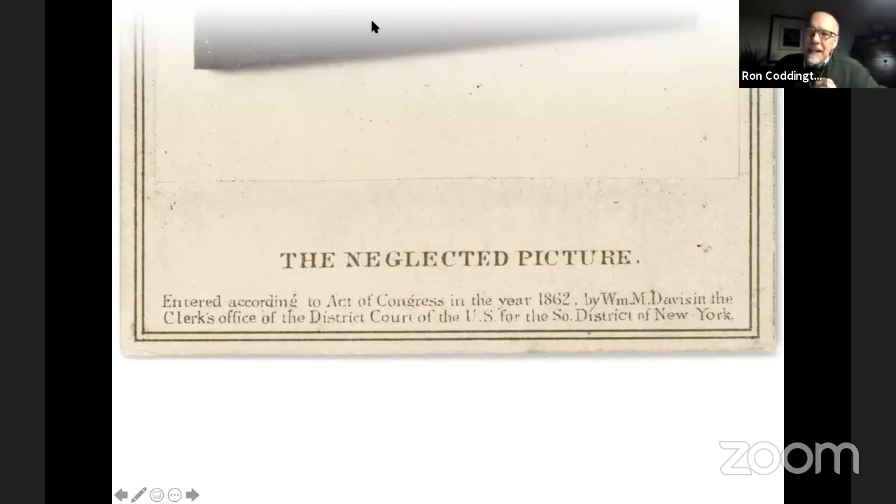At the bottom of this carte de visite is the title 'The Neglected Picture,' and fine print below that reads 'Entered according to act of Congress in the year 1862 by William M. Davis.' This notation is an early copyright message, important during this period because photographers like Matthew Brady and others were beginning to realize their intellectual rights were valuable and could be pirated. They wanted legal protection — and in this case it applies to the artist who created it: William Davis.